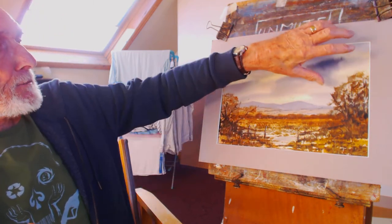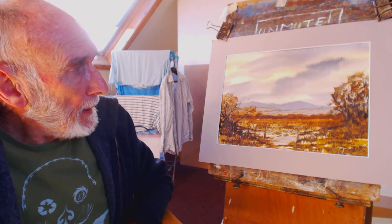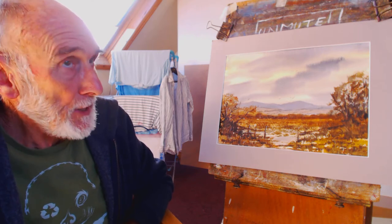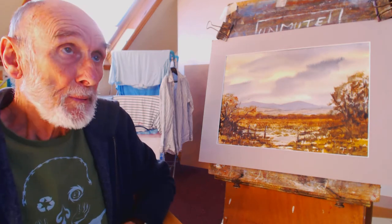I prefer grey skies with light coming from behind. There are a lot of skies like that at the moment in London, although today it's a blue sky.